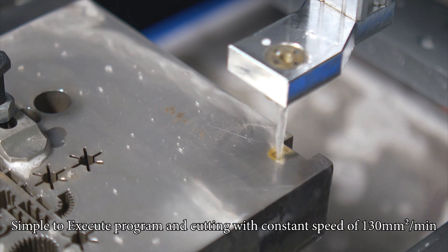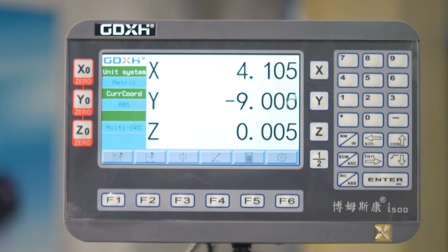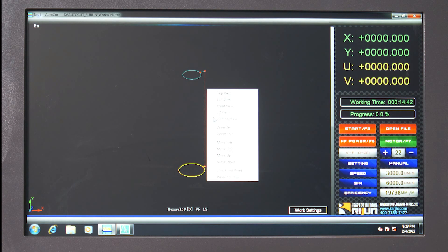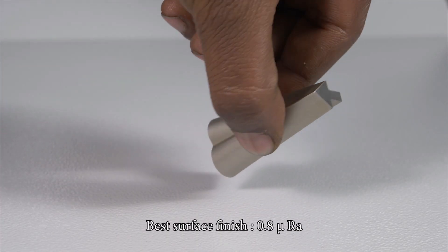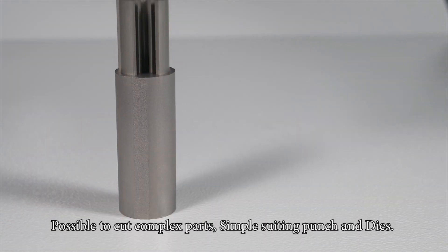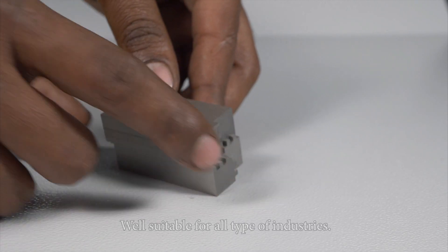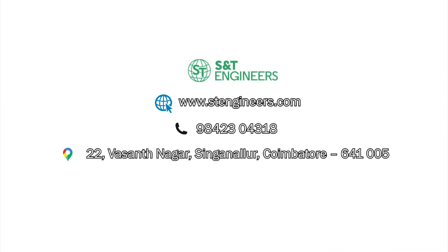Simple to execute program and cutting with constant speed of 130 square millimeters per minute. Maximum taper of plus or minus 6 degrees. Best surface finish of 0.8 microns. Possible to cut 4x parts, simple suiting punch and dies. Well suitable for all type of industries.